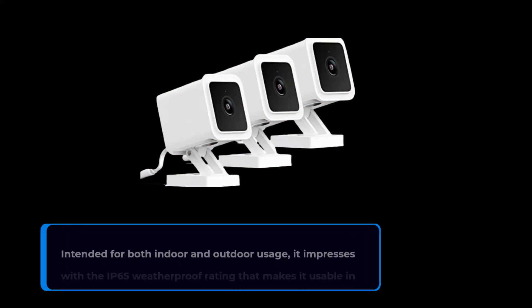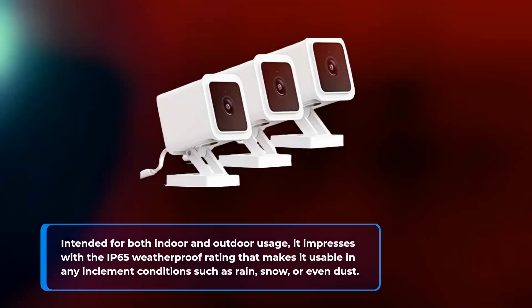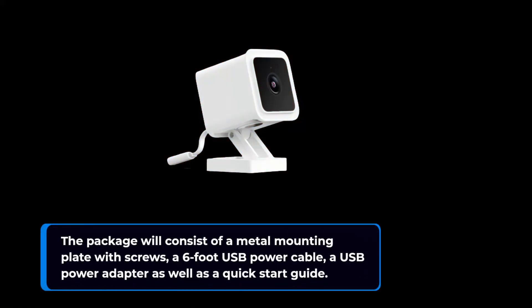Intended for both indoor and outdoor usage, it impresses with the IP65 weatherproof rating that makes it usable in any inclement conditions such as rain, snow, or even dust. The package consists of a metal mounting plate with screws, a 6-foot USB power cable, a USB power adapter, as well as a quick start guide.